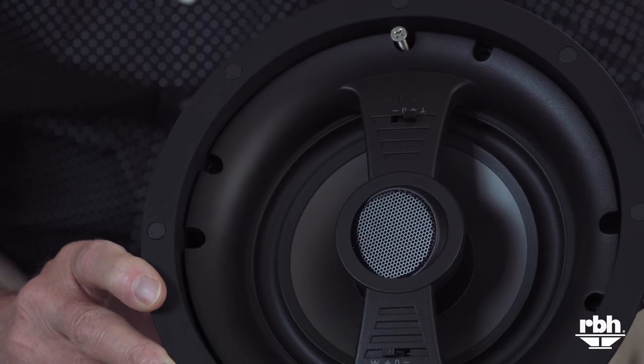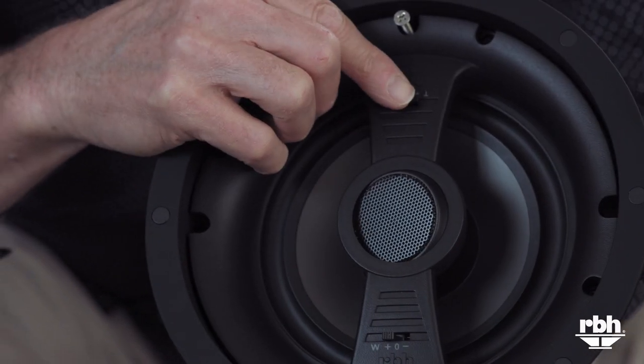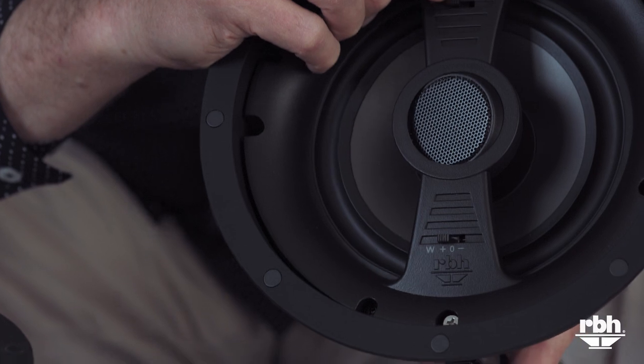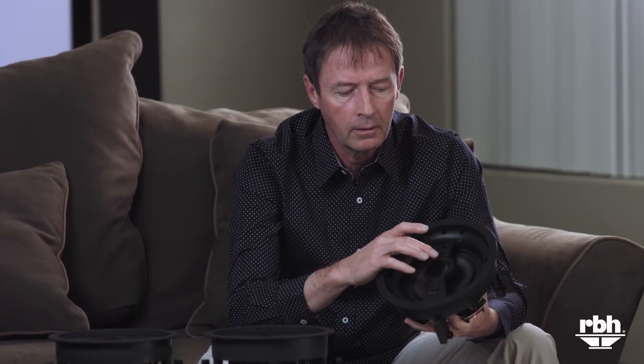We'll start with the VA615. It has a polygraphite cone and contour switches, which allow the installer to tune the speaker to the room. It also has a directional tweeter, so you can actually aim the tweeter at the listening area, since the higher frequencies are more directional.